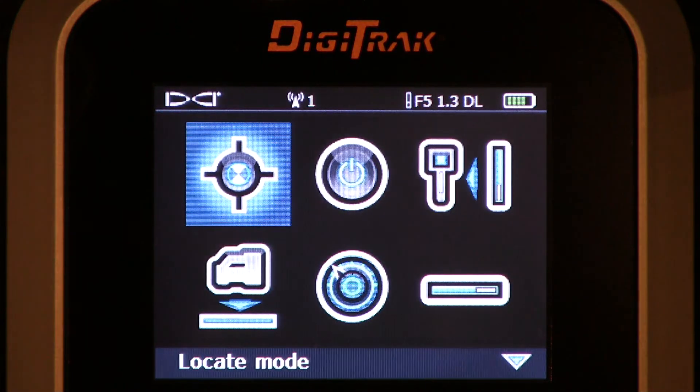Let's click the trigger — back to the main menu. Please look for other videos that discuss all menu options available on the Digitrack F5 receiver.